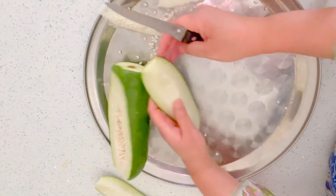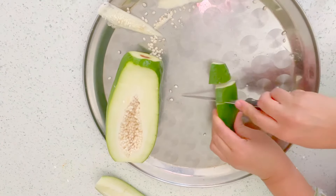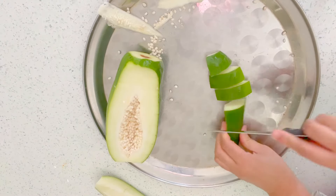So we'll take out the seeds — there are so many seeds — just like that. See how I'm taking out the seeds. Now it's clean and I'm just going to cut this into pieces like that.